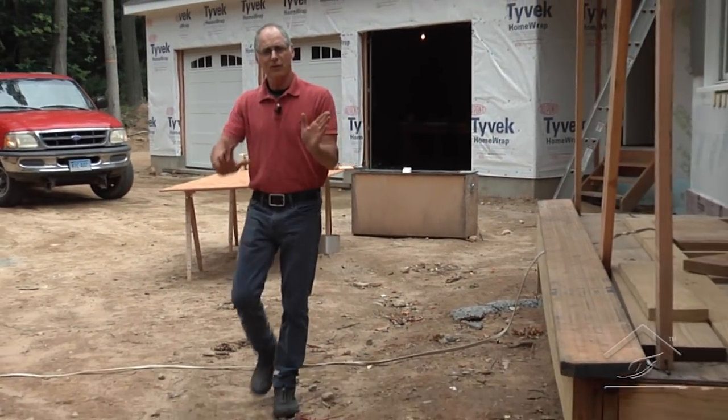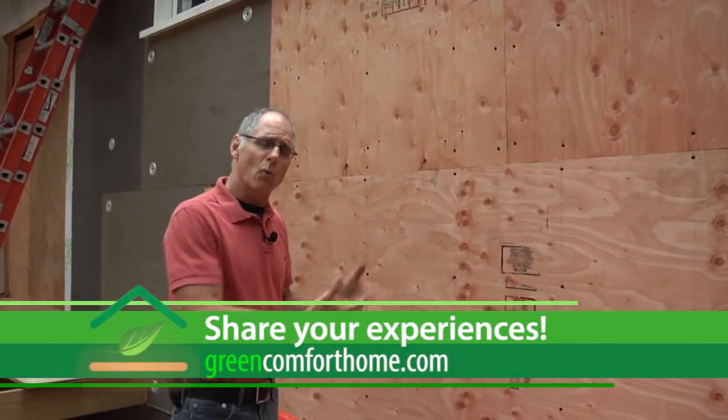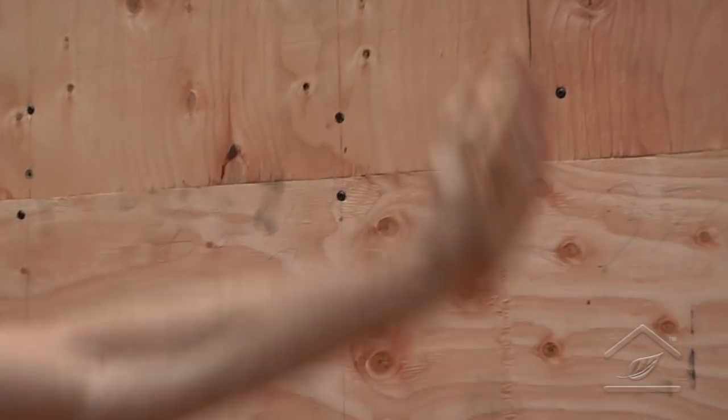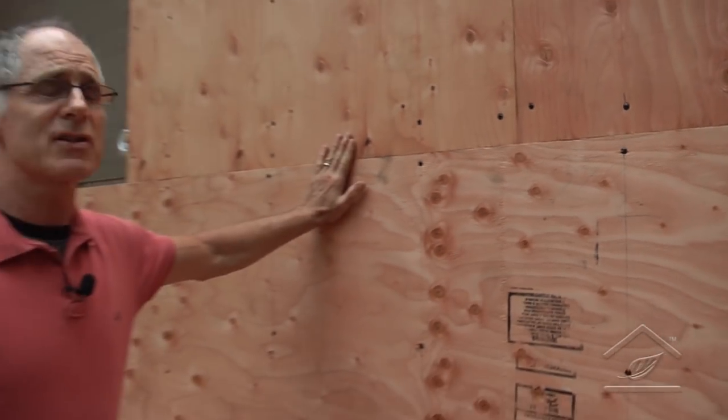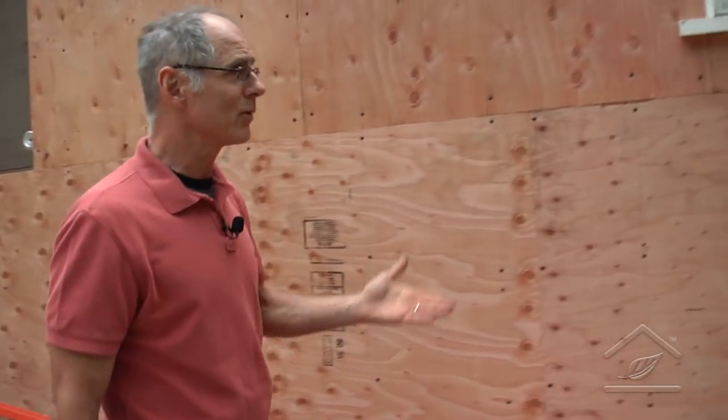A little further along in the process, we've covered the rigid insulation with plywood. Again, why plywood? We want any moisture in this system to be able to work its way out to the outside. We fasten into the framing, hitting all the stud locations, giving us a solid nailing surface for the cedar shake siding. Before the siding goes on, we put an air or vapor barrier on top to help prevent moisture infiltration while still allowing the system to breathe.